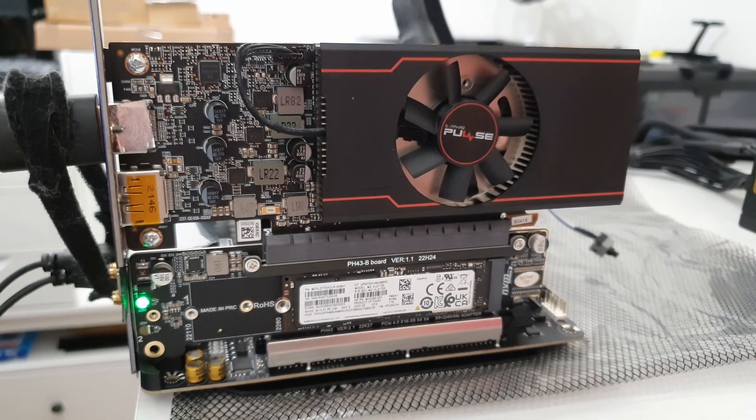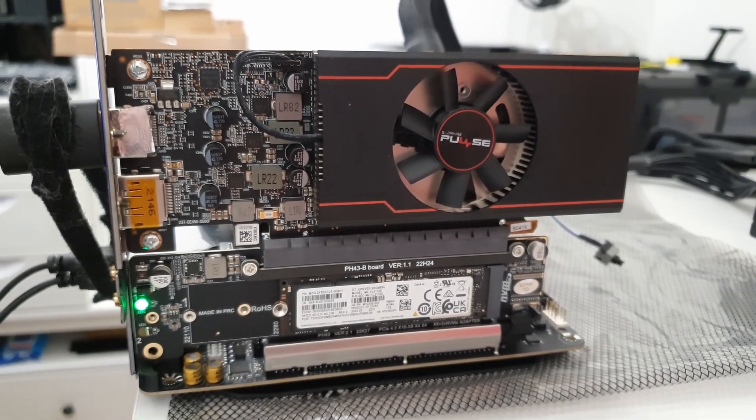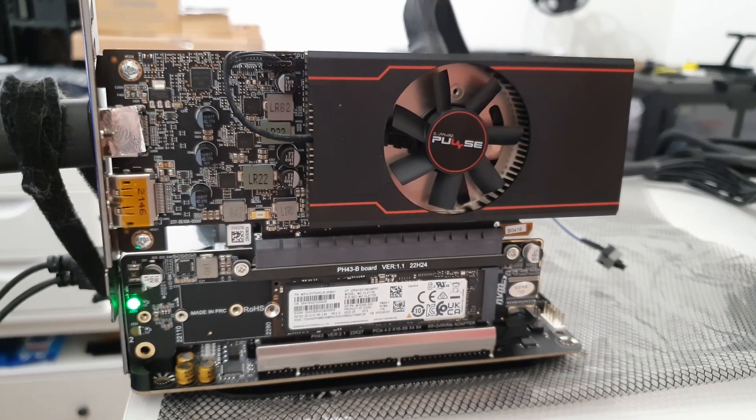For PCIe bifurcation I used an AliExpress adapter that splits a PCIe x16 slot into x8, x4, x4, so you can install an x8 GPU and also install two NVMe SSD drives into one PCIe x16 slot.